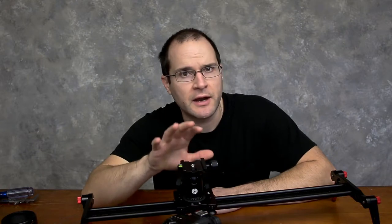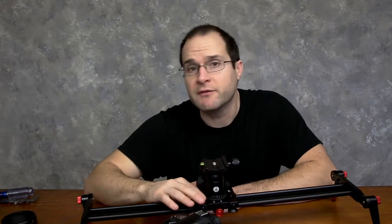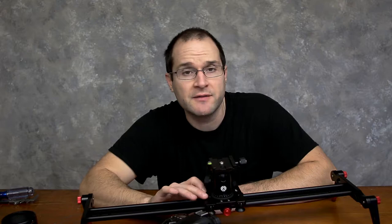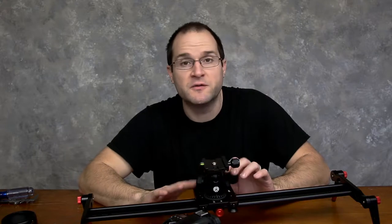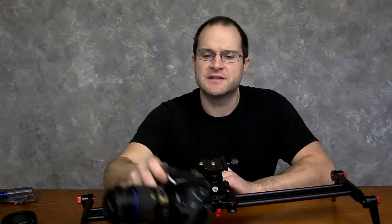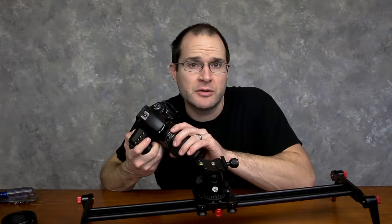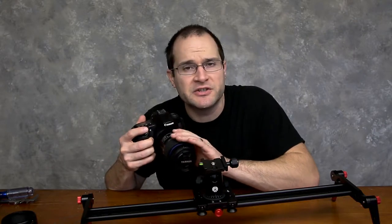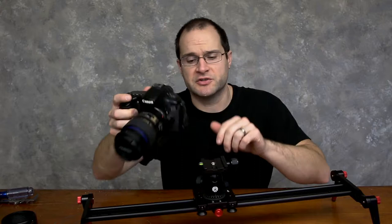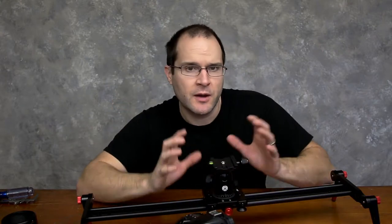I did not put grease back in the bearings — I got all that out of there. Once I know everything is out, all the little shavings of metal and stuff, I'll put grease back in there. But for now, it's a definite improvement. I could almost use the footage from this thing. Testing it with a macro lens is kind of an extreme test because any little bit of shake translates into a lot of shake when you're using a macro or a telephoto lens.